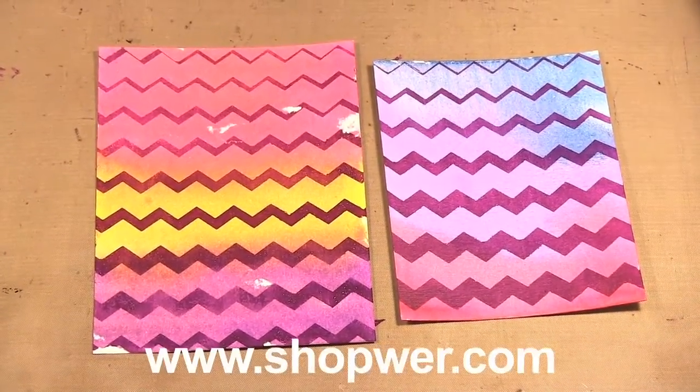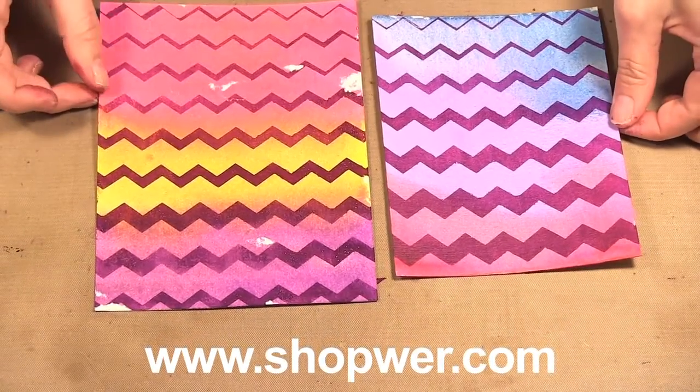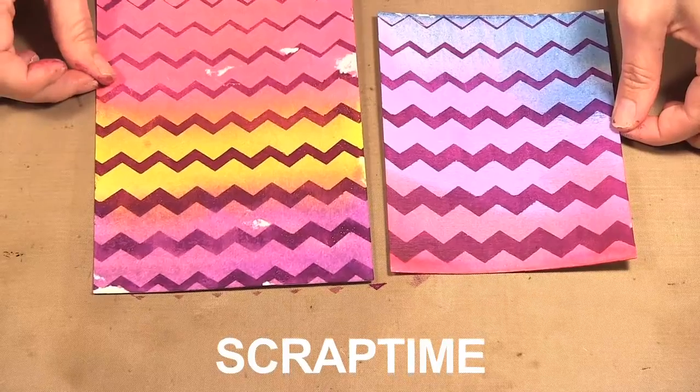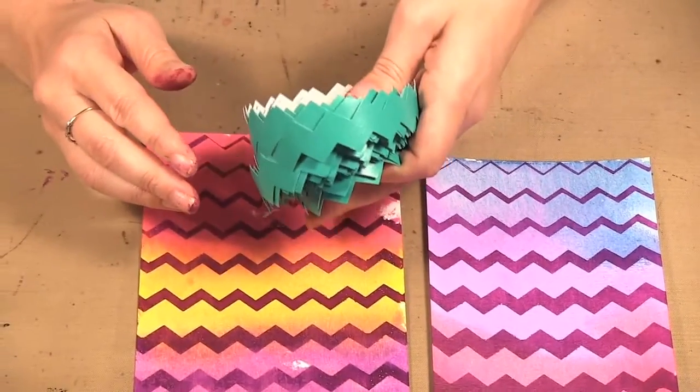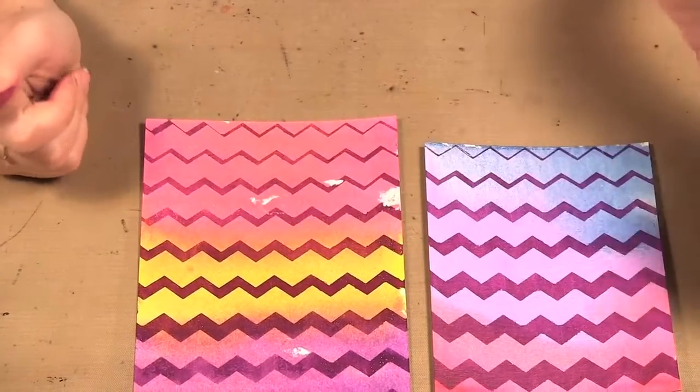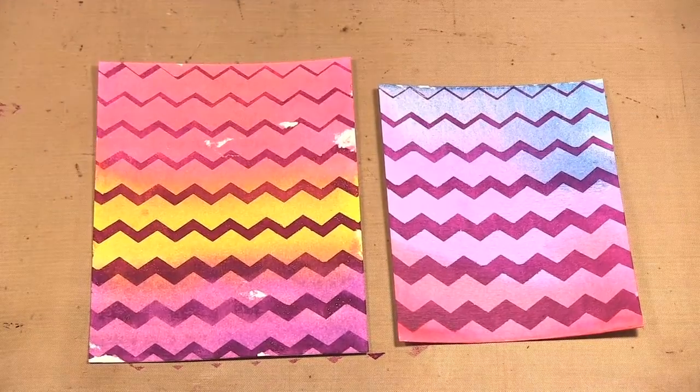When you shop at We Are Memory Keepers, you can receive 20% off your order when you use the promo code SCRAPTIME. That includes these great tapes, the Lifestyle Craft dyes, their tools, anything you buy at shopweare.com. Be sure to check out our website at www.scraptime.ca. On our next episode I'm showing you the Chameleon Colour Tone Pens, so please join us. Thanks for watching Scrap Time.